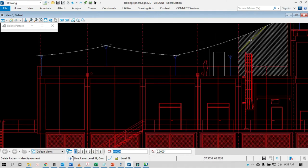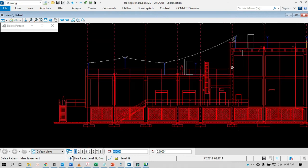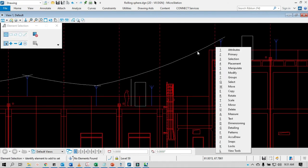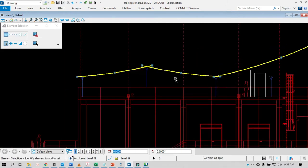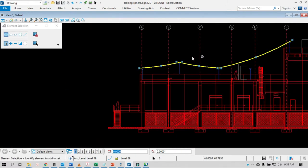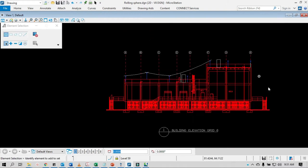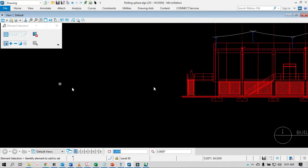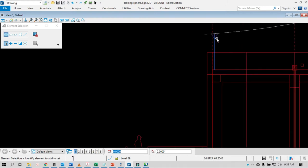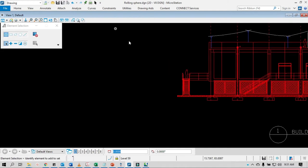I showed you the method of putting circles because I want to show you how to roll the sphere properly. There's an easier way using the arc. Also, I'm going to show you how to put the rolling sphere from an air terminal to the ground — you have to include the ground as well.